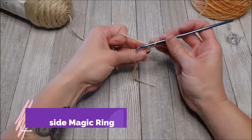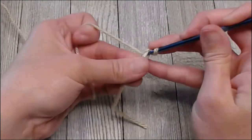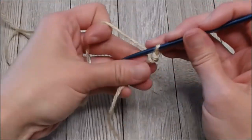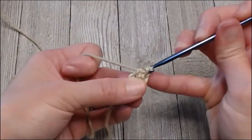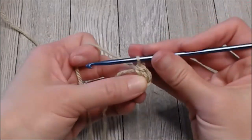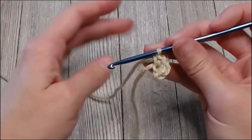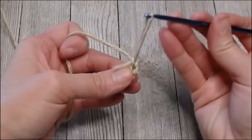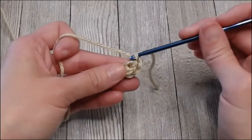You're going to put four single crochets in that first chain or inside your magic ring — so four single crochets: one, two, three, and four. Then take that little marker tail, yarn over and pull it through your loop. That indicates that round one is done and we are on to round two.